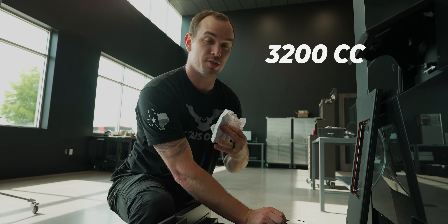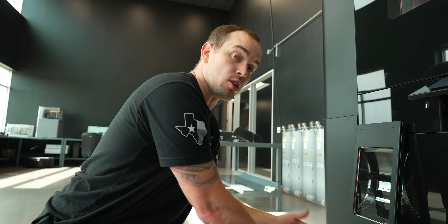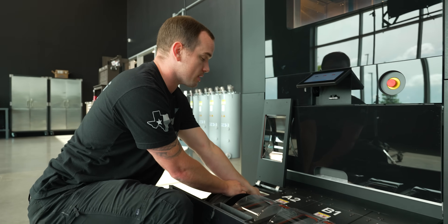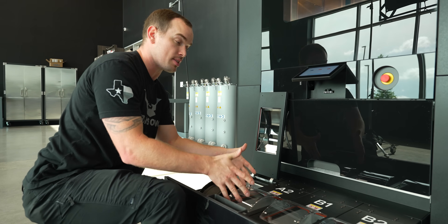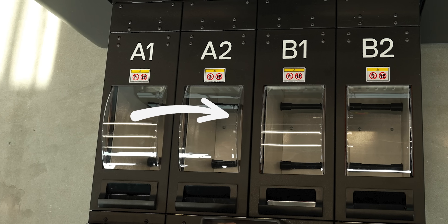This machine can hold four spools at 3,200 CCs each — that's 12,800 CCs of material in this material bay. We can also have two of these spools active at one time, so we don't have to intervene in the process as much. Once A1 is finished, it'll automatically switch over to A2.